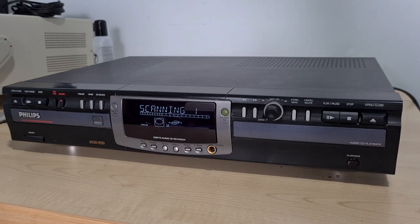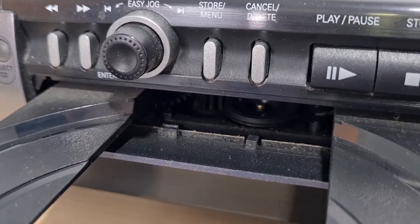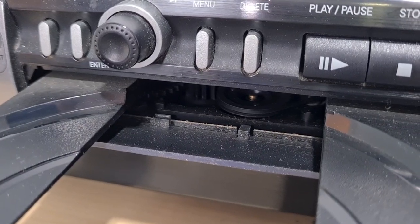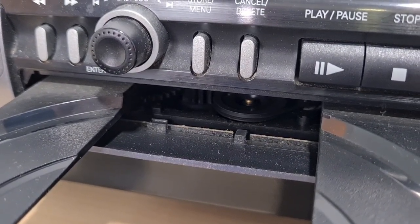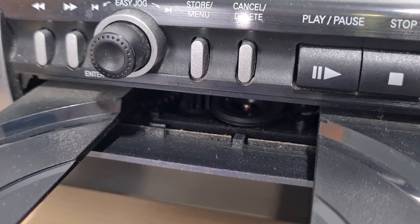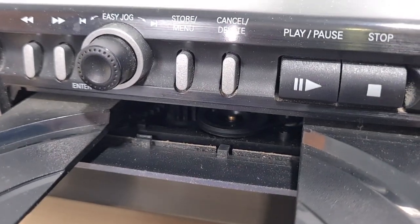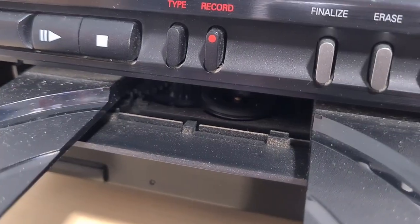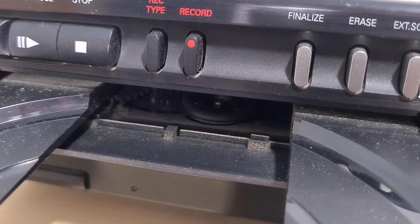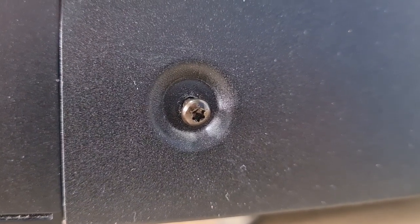I'd suggest that all the lasers are absolutely manky — it needs all the transports regreasing and cleaning. As we look closer you can see a significant amount of dirt and muck in there; it must have been a dusty place all its life. This side just never got used as much because it is the recordable side. You can see a normal belt in there for eject — you can just see the wheel at the center of the screen.